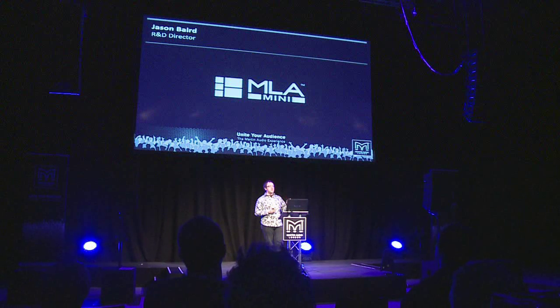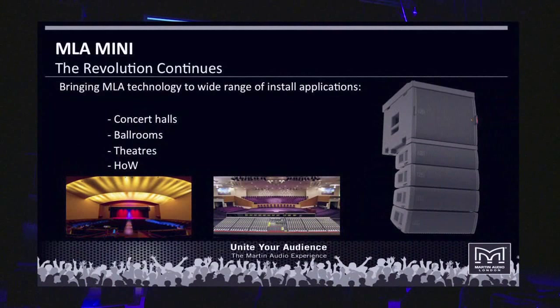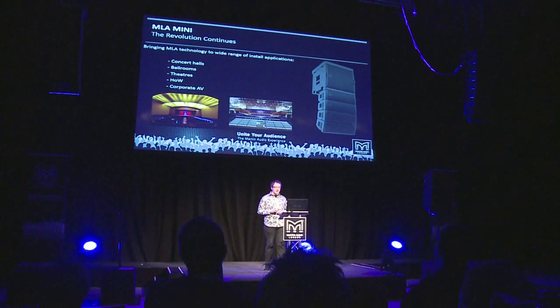The MLA Mini is a continuation of the revolution in PA system design that started with MLA, extended into the MLA Concert, MLA Compact, and now the MLA Mini. Applications include concert halls, ballrooms, theatres, and houses of worship — pretty much the whole gamut of loudspeaker use cases. It reinforces the product's versatility and can be deployed from a 4-box system up to a 16-box system for a full-blown PA.